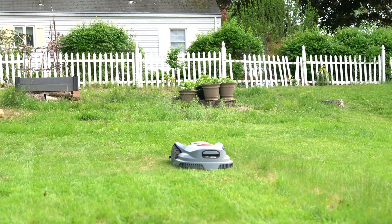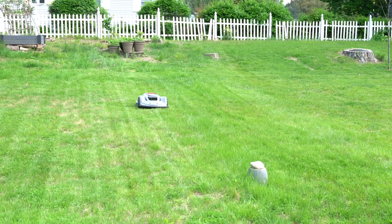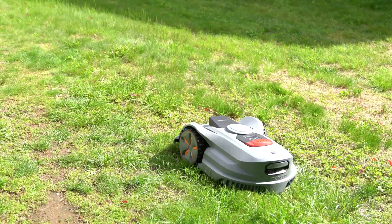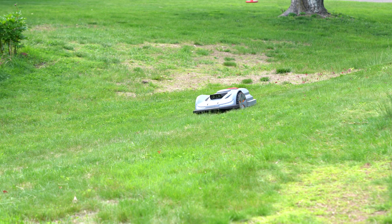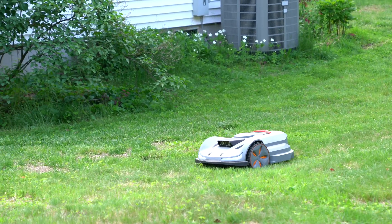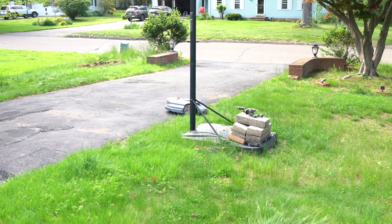The most significant benefit of the robot is the substantial saving in time and physical effort for lawn care. My lawn looks consistently well-maintained with professional-style stripes. It is suitable for medium lawns and works well with dense grass, significant slopes, or uneven terrain. The price tag of over $2,000 is quite an investment, but it gives me more free time. Besides, I can totally justify the cost because lawn care services charge me at least $150 per visit.